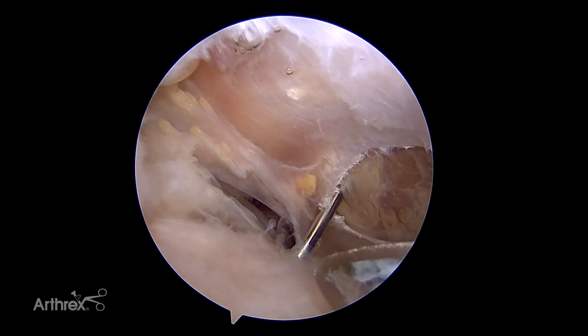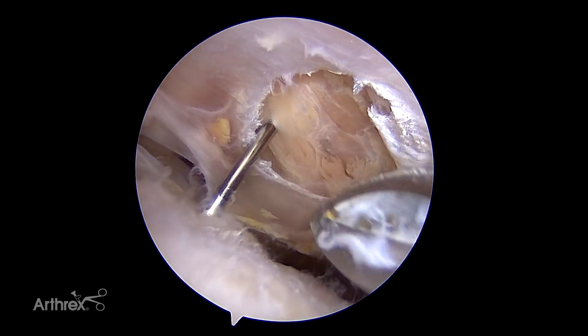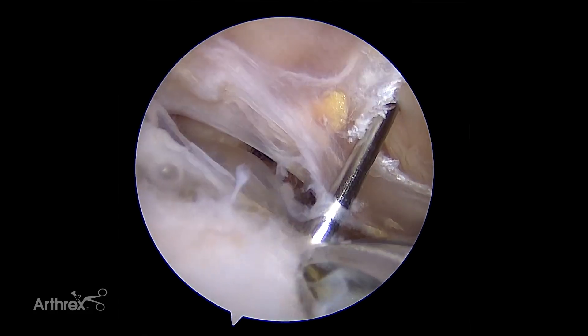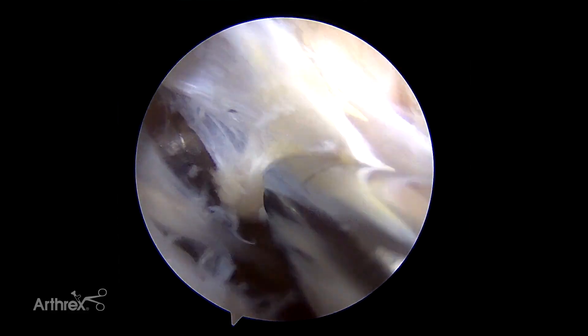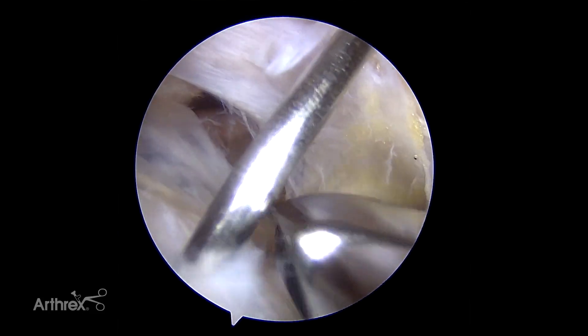We're now in the subacromial space. You can see we've got a pretty good rotator cuff, the rotator cuff area here, and then the deltoid fascia. Here's the spinal needle we inserted, which helps immensely to find the biceps groove. You can also look at where the cannula is — that's another good landmark, usually just lateral to the cannula, in order to find the biceps.